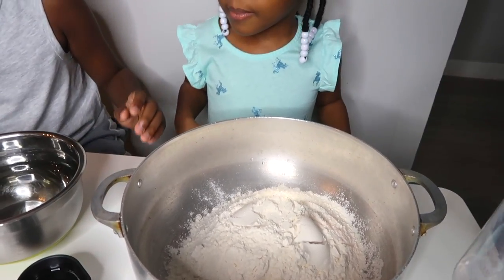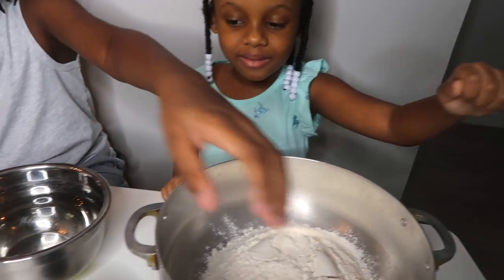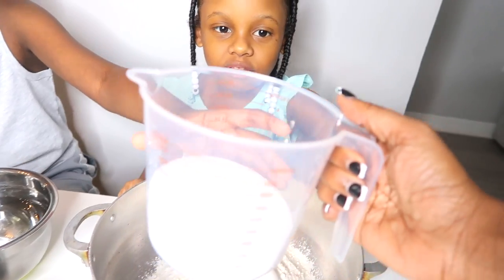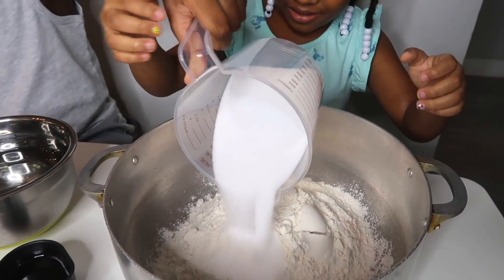Next is the salt. So that was 3 and a half cups of flour. Next is the salt, which is 1 and a half cups.